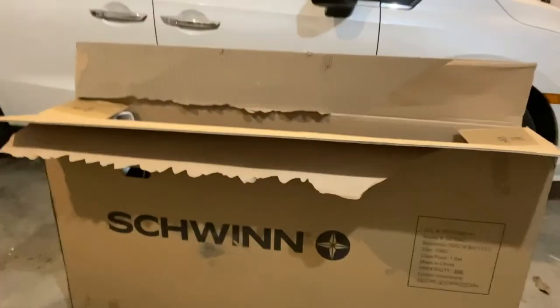My new bike came in and now I'll be doing a review and assembly video. It's kind of late right now but I'm hoping to get some of it assembled now. So enjoy this review of the Schwinn bike — I don't really know the exact model or name but let's get into it.